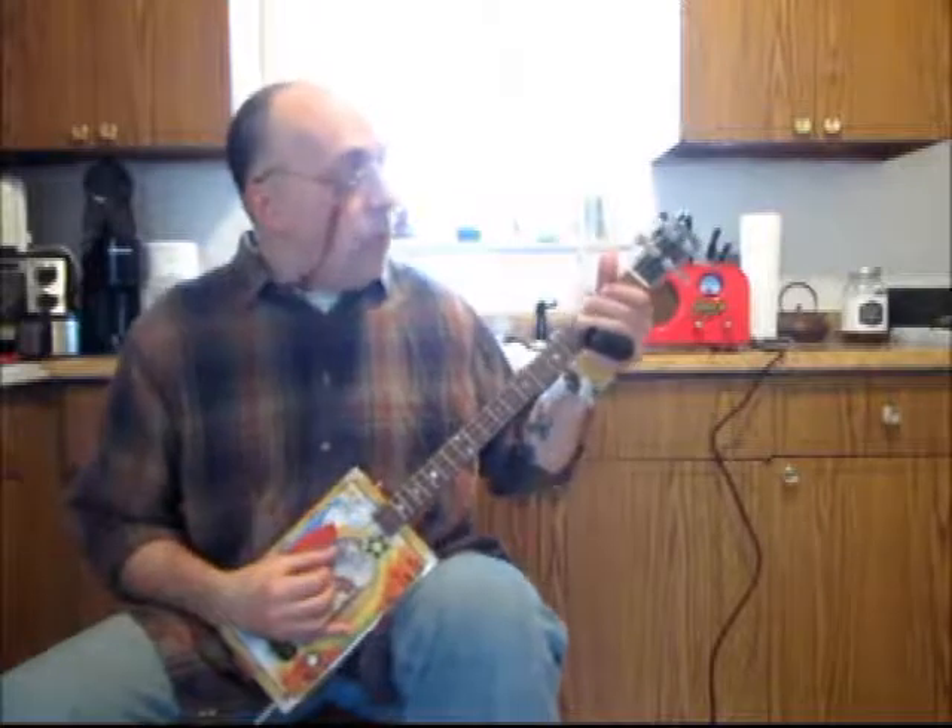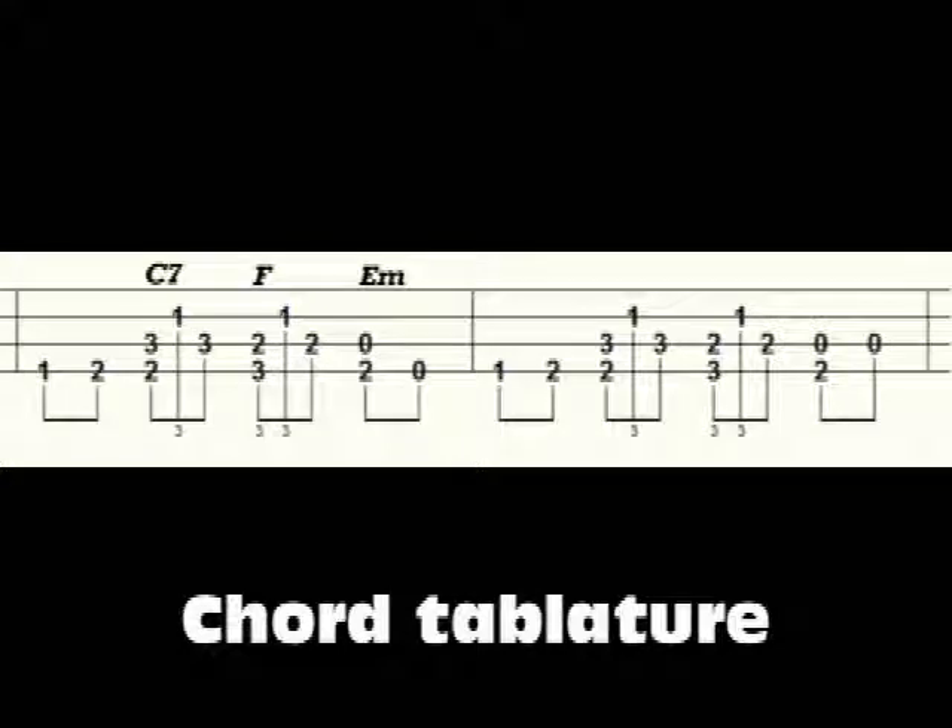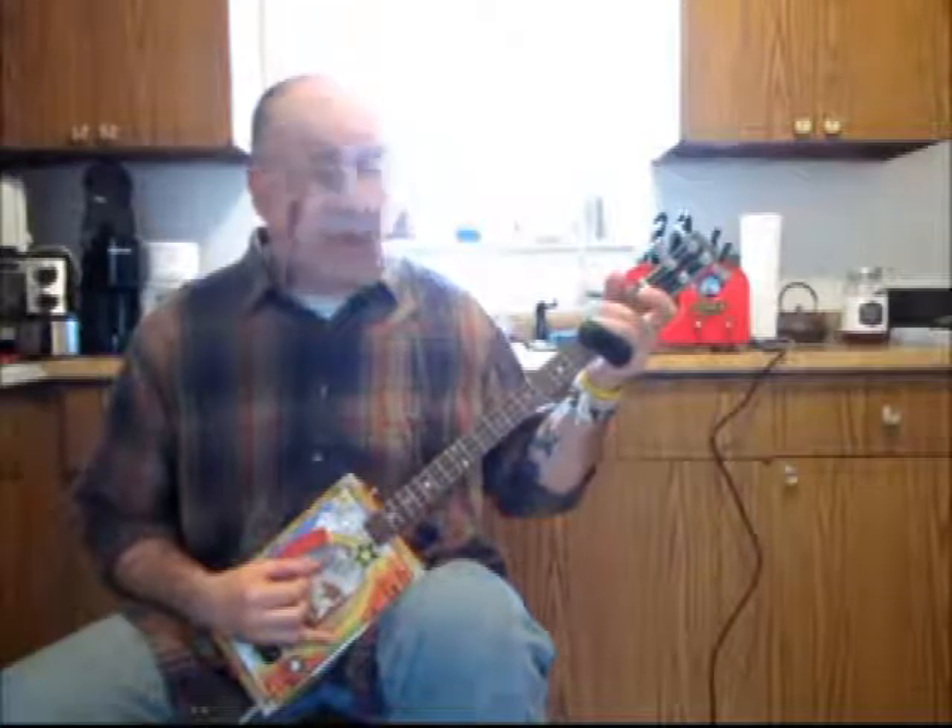I walk into the first chord on the fourth string — open, first, and second fret — then put down the chord. Then you just play that little last chord, and that repeats twice. Then it goes back to the beginning.